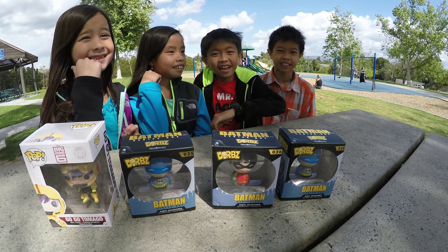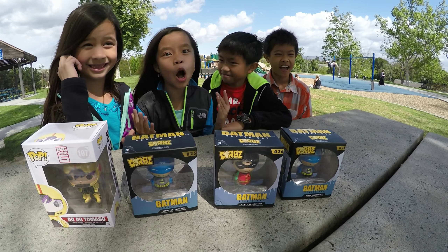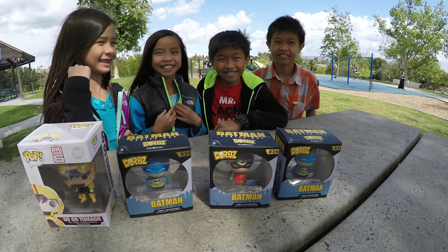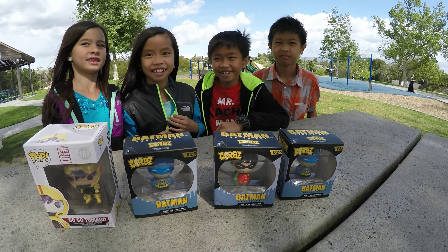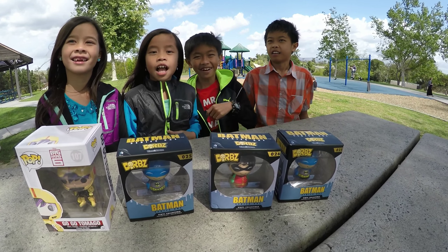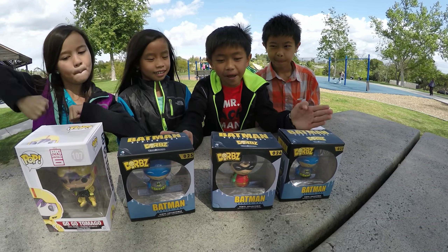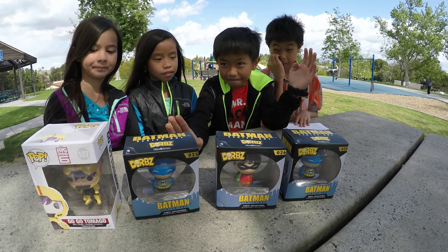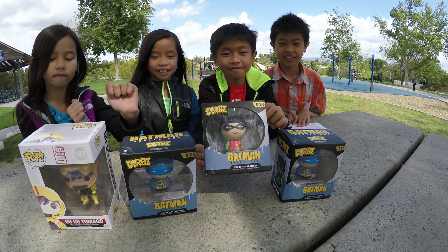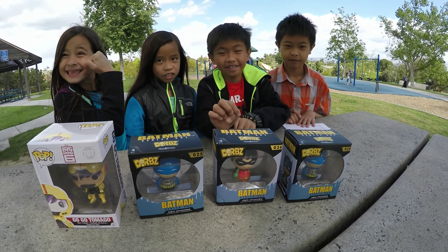Hey guys, it's Doc, and I'm EO, and I'm Rocky the Rock Star. So you're an EO, you're a human, and Rocky, you're a human rock star? Hey EO, what are we here doing today? We're gonna review the Batman Series 1 vinyl collectible stuff — toys. We're also gonna unbox them.